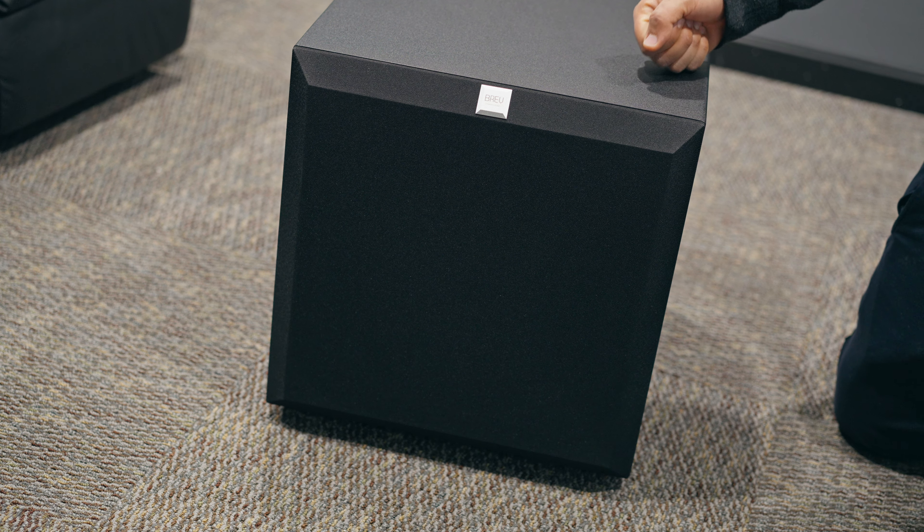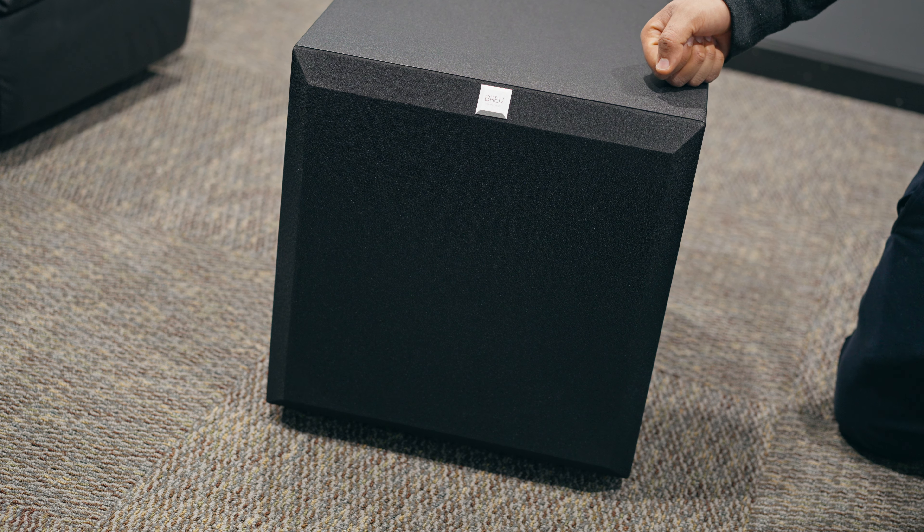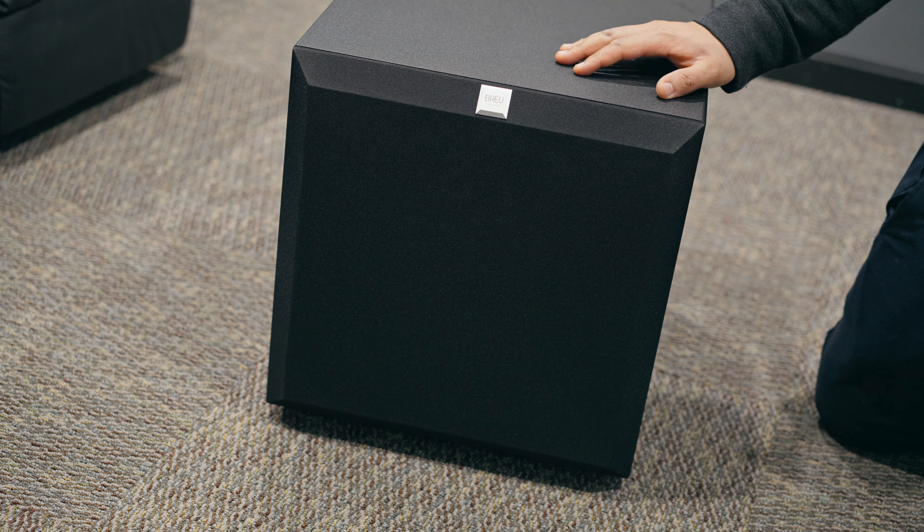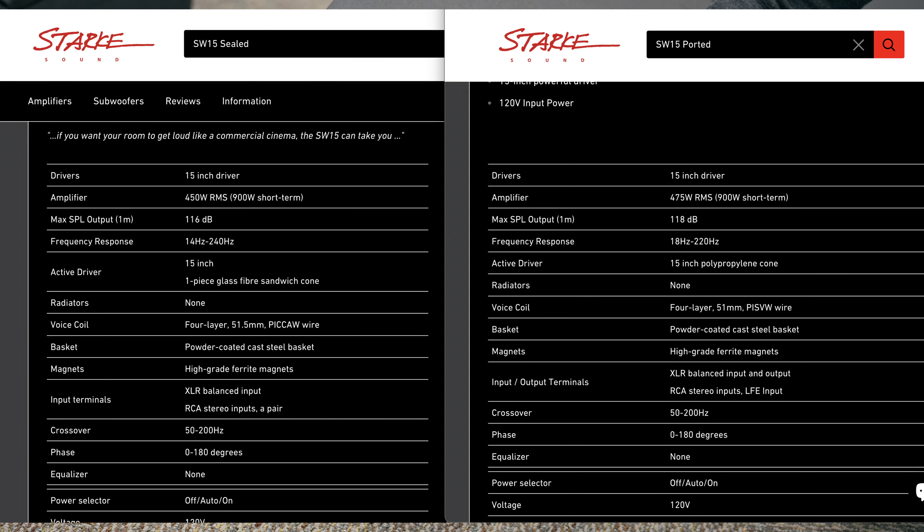This is rated at 900 watts peak, RMS is 450, with a max SPL output of 116 dB. What's interesting about this sub is that although they have the ported sub — which I think is rated to go down to 19 Hz — this sealed one is actually rated to go all the way down to 14 Hz. So that's another reason why I decided to go with the sealed sub.